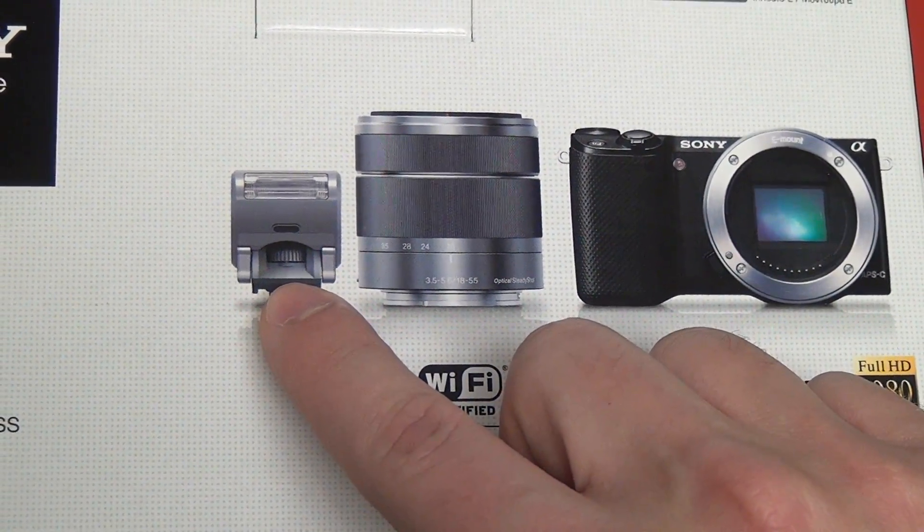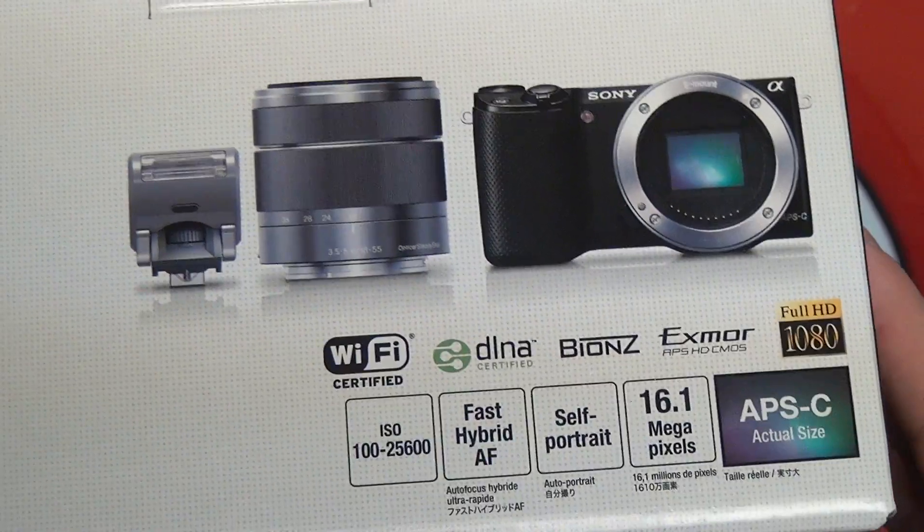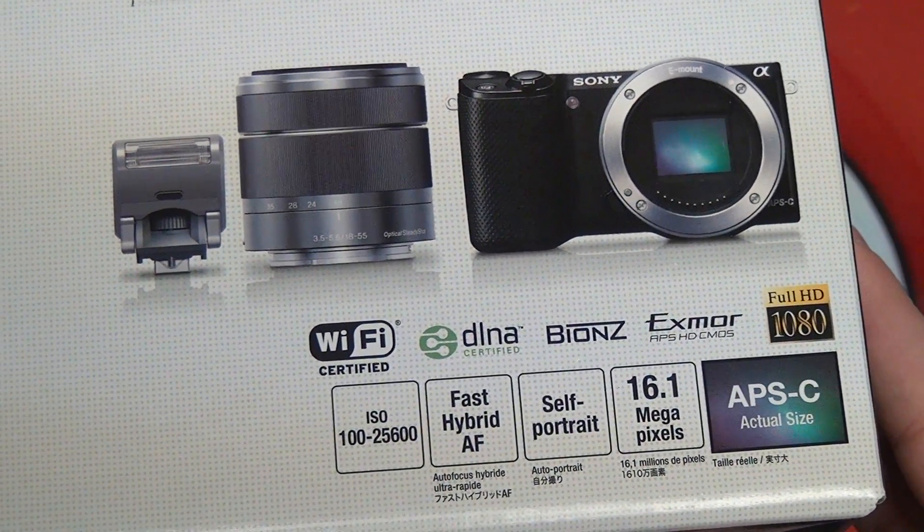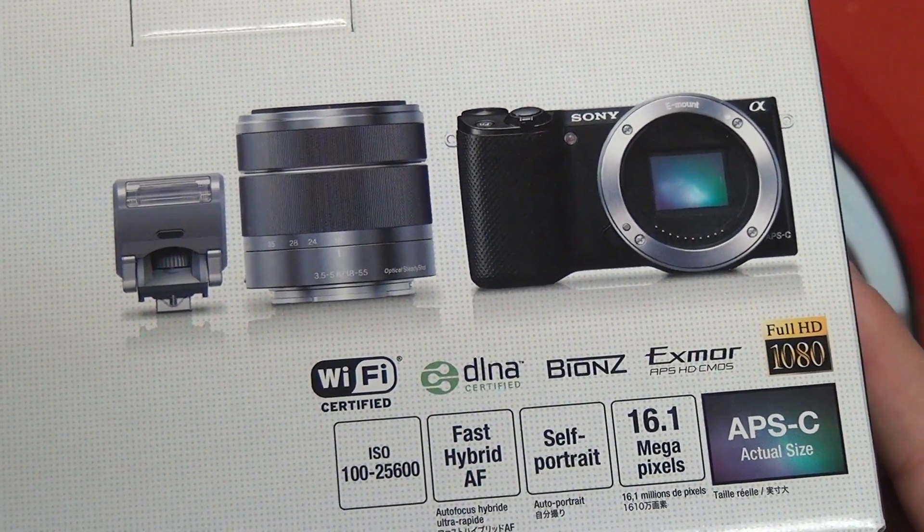You may also notice there's a flash here, because it's still working with the same hot shoe system — proprietary to the 5N — for things like an electronic viewfinder, a mic, or a flash.